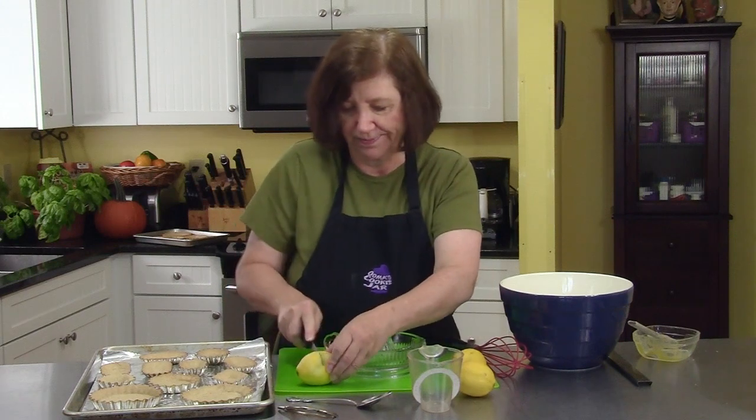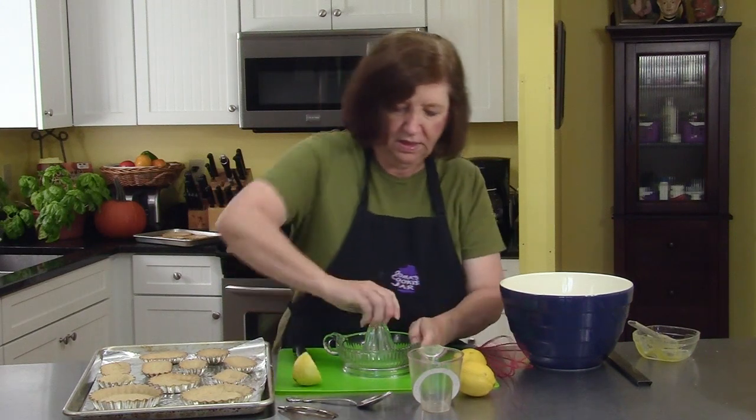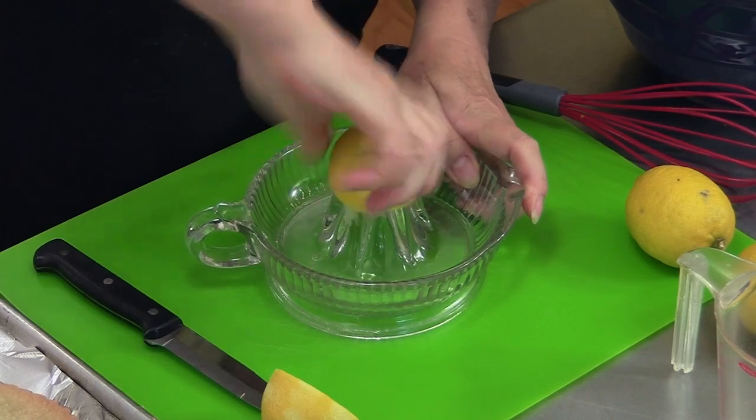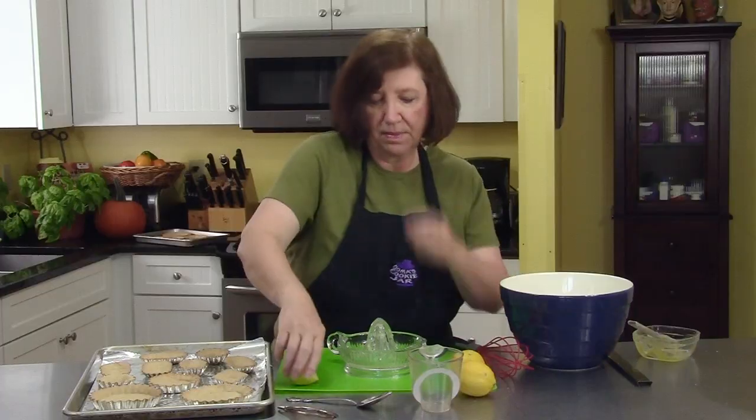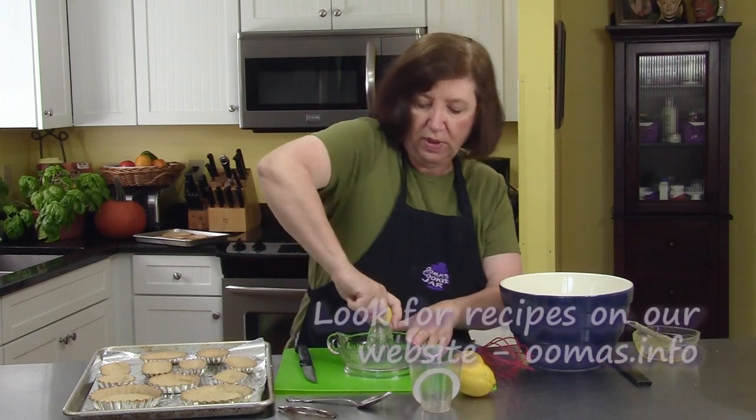We don't want you to buy that stuff in the bottle, so take my lemons. These are nice and juicy. My oven, by the way, is heating to 350 degrees.